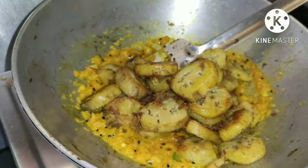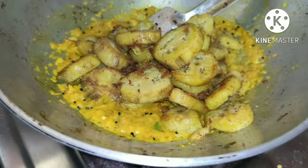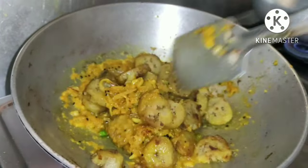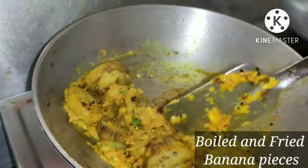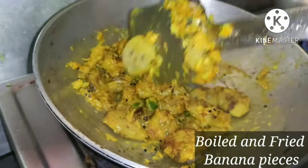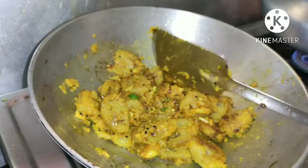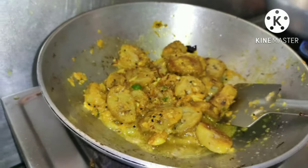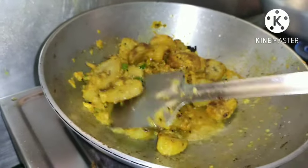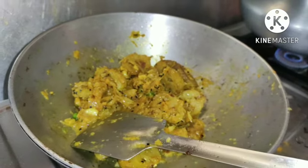Once the raw smell disappears, add the fried banana pieces to it and mix everything carefully so that the banana pieces don't break into smaller ones. While sautéing, when the mixture becomes dry, add a little bit of water to it, mix it well, and let it come to a boil.